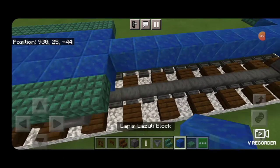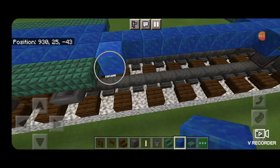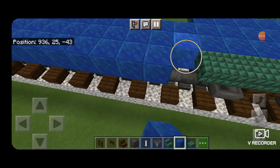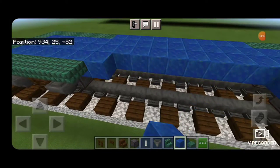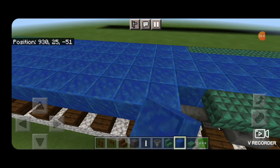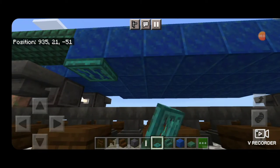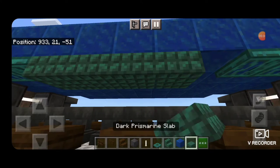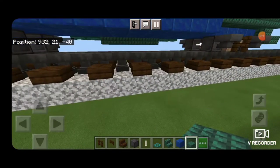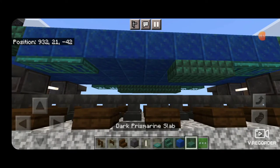Next in this middle gap we're going to fill it end to end with lapis lazuli, coming out by two so it reaches the outside edge of the car, and fill this all in — same thing over here. Then we'll swing around under this middle section and put two warp trap doors on each end and fill the middle section with dark prismarine slabs. Same thing over here — two warp trap doors on each end and dark prismarine slabs up the middle on the bottom.